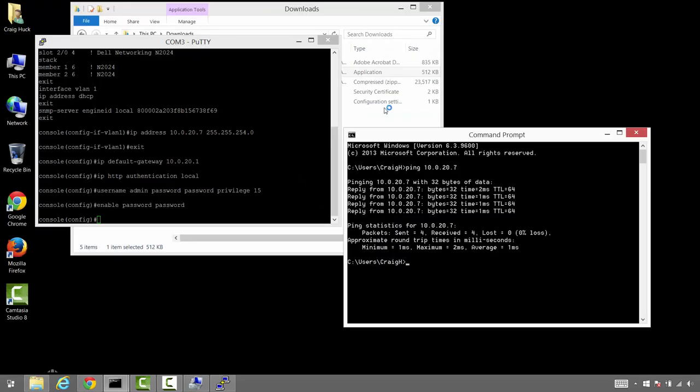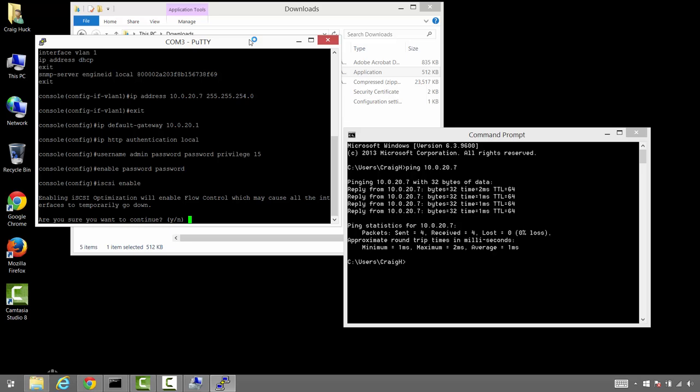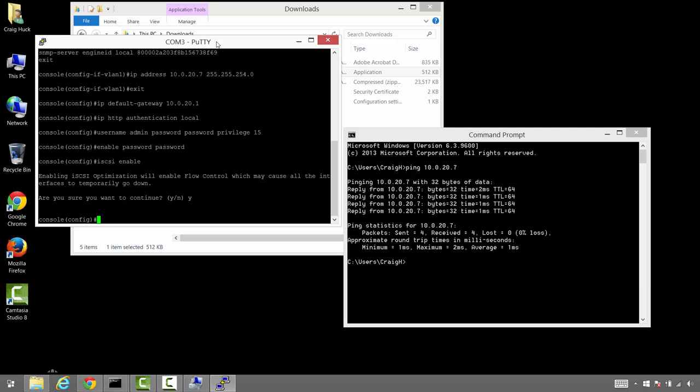The command to enable the iSCSI optimization feature is straightforward — it's just 'iSCSI enable'. What that's going to do is turn jumbo frames on for all ports, disable unicast storm, enable spanning tree port fast on all ports, and configure flow control on all ports — all in one simple command. That's why we like to use these N series switches. Let's punch that in on the CLI. It's going to ask us to confirm that we do indeed want to enable this.